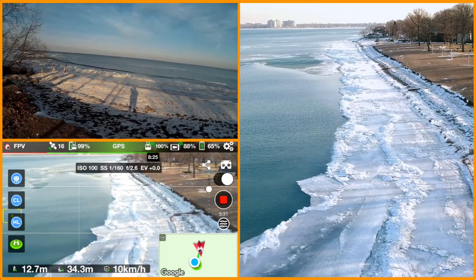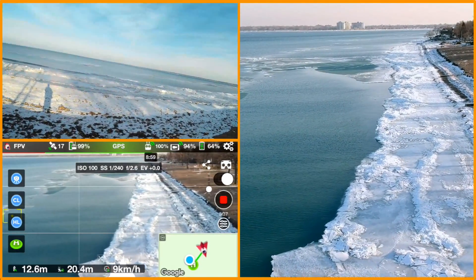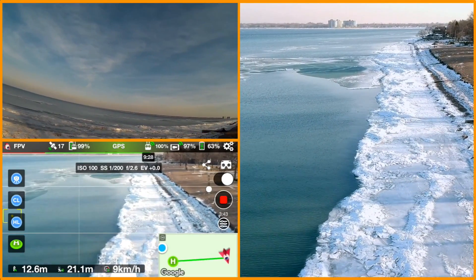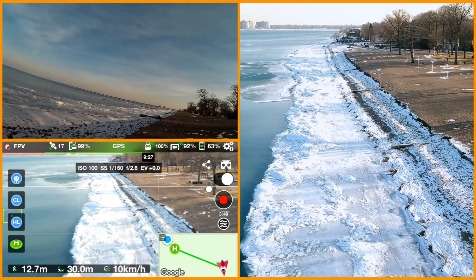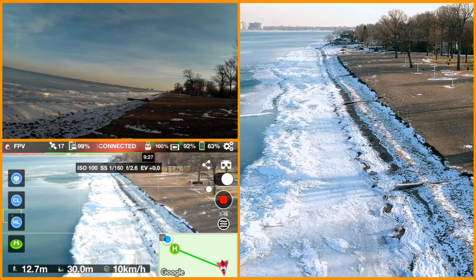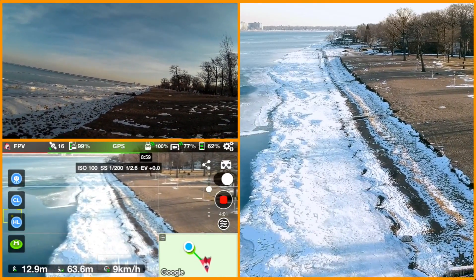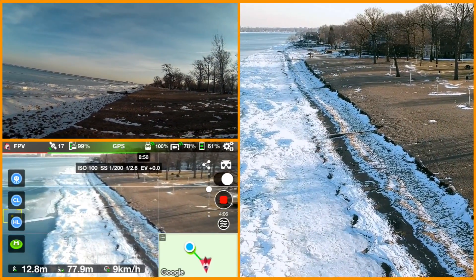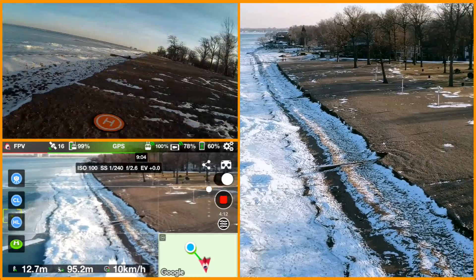Just kind of running it down — hoping the screen recording is working. I've never really used iOS 11 screen recording. I'm still thinking about getting the ClearView monitor. Does anybody have it? It's supposed to work with any of the DJI GO4 app copters. I'm wondering — will the Spark work OTG with the ClearView monitor or tablet?